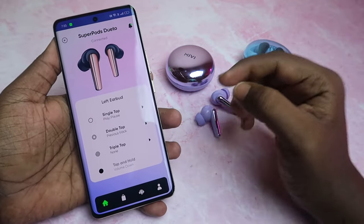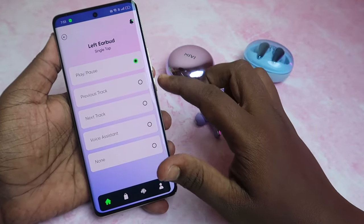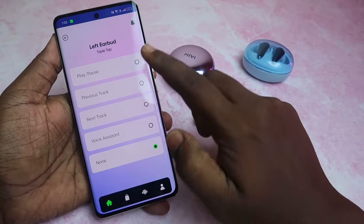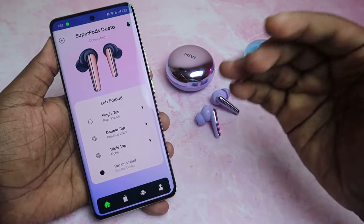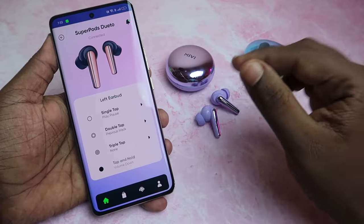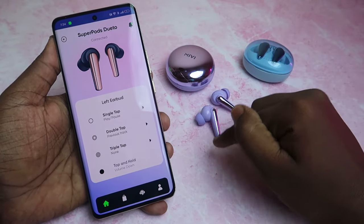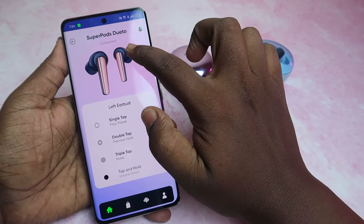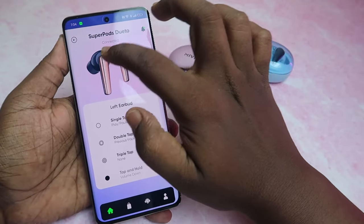For touch controls, you can customize 3 actions. In single tap, you can assign play/pause, previous track, next track, or voice assistant. Double tap and triple tap are also configurable. You can set volume up and down — right side tap and hold increases volume, and left touch decreases volume. Left and right earbud controls can be individually configured. This is quite good.